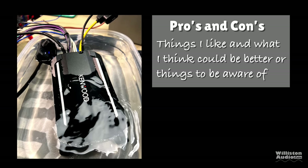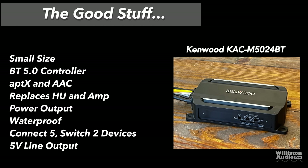Now let's move on to the pros and cons. There's a lot I really like about this amp. Pros: small size, Bluetooth 5.0 controller with aptX and AAC, replaces both head unit and amp, great power output, waterproof as shown — it can be submerged — connect up to five Bluetooth devices and switch between two, and a 5-volt line-level output. All very nice features.